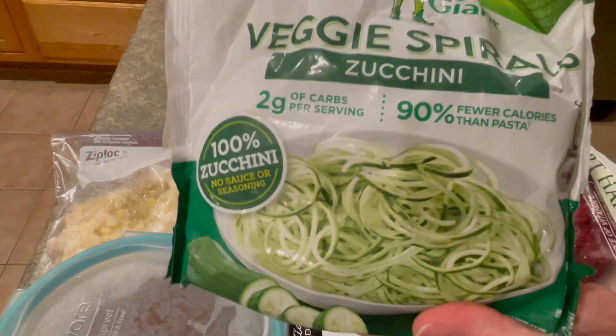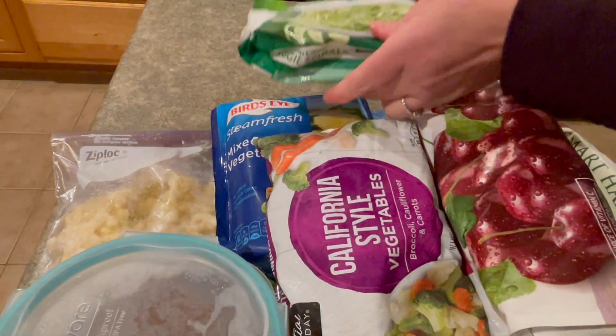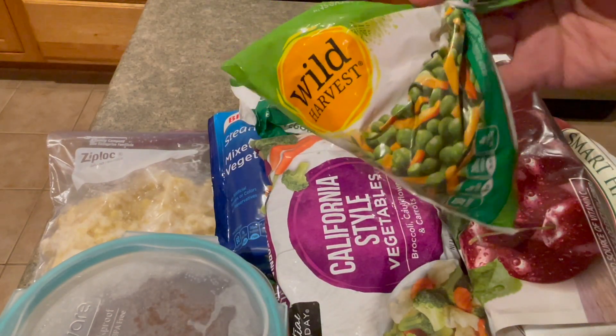I buy zucchini with good intentions, but rarely get around to using it. Peas and carrots.